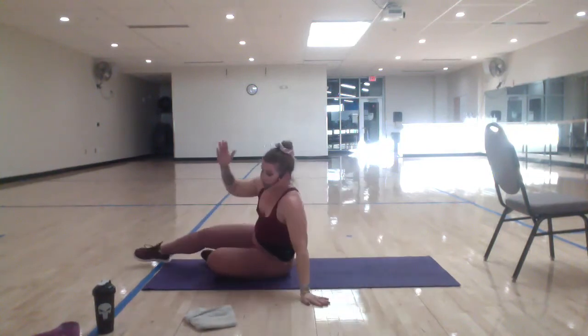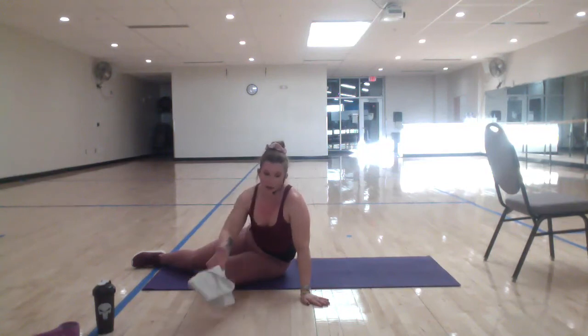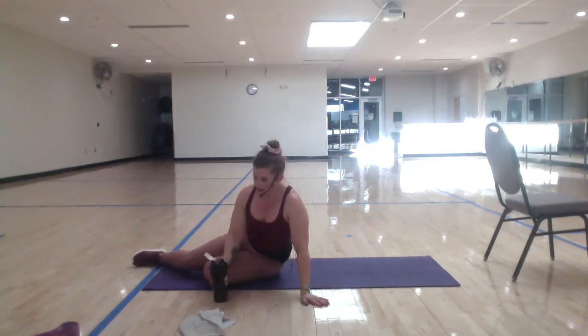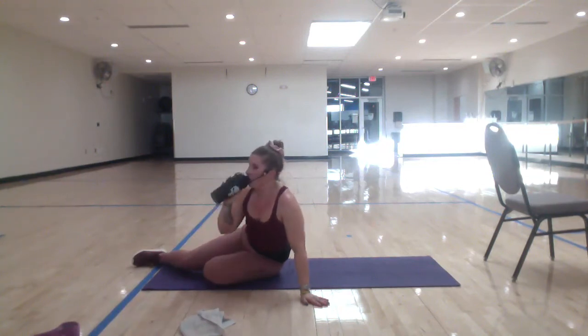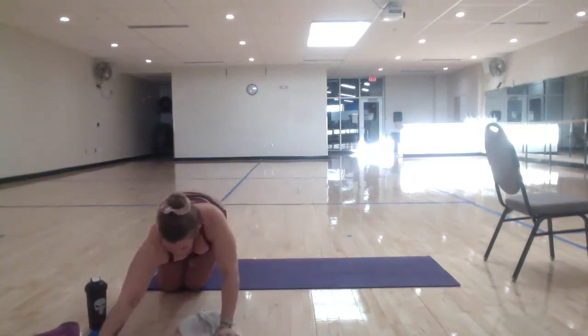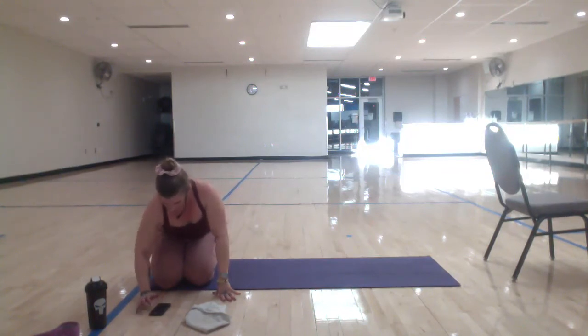You can stay down if you'd like to, or you can grab some water, towel off. Let's take just a minute here to settle down so we can hit our nice cool down stretch. Let's switch the music up a little bit.